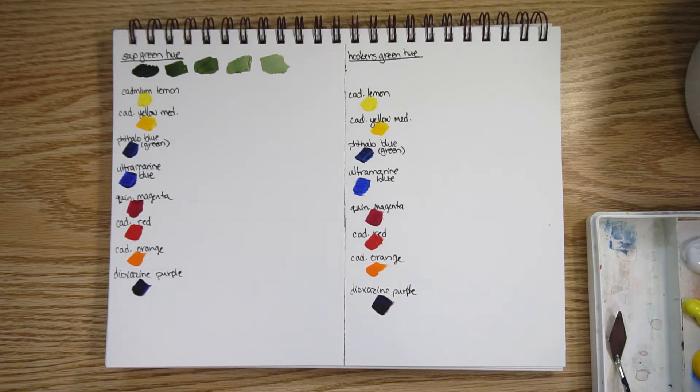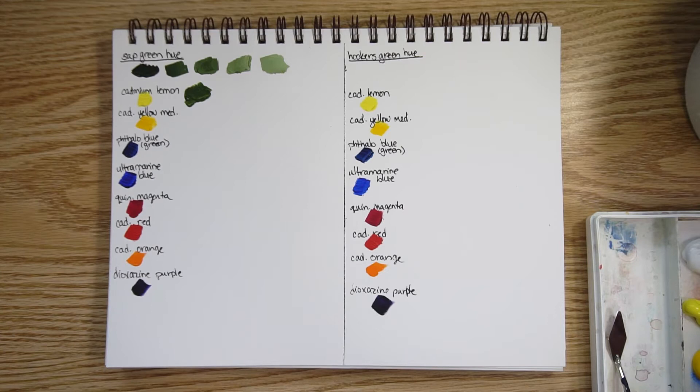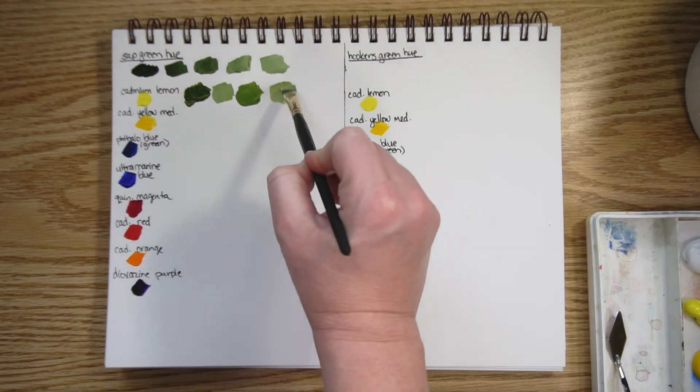Now let's look at cadmium lemon mixed with sap green — quite a bit of sap green with some white. It's not too far off, which makes sense since green is yellow mixed with blue, so adding yellow won't be dramatically different. Here's a version with more yellow in it, with a bit of white added.